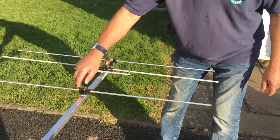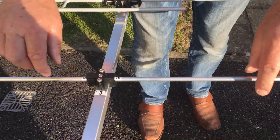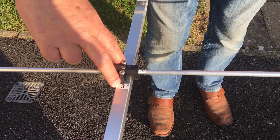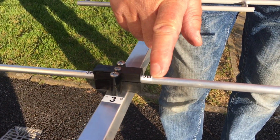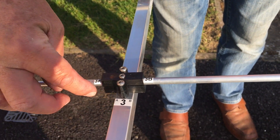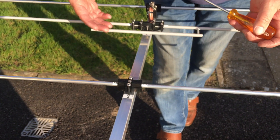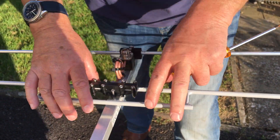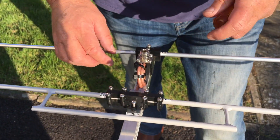Just look here closely — each element is ready assembled. All you have to do is screw those two screws into holes that are already there. The boom is marked with a number. The left and right hand side is marked — as you can see, an A there and an A there — and it just goes on perfectly.